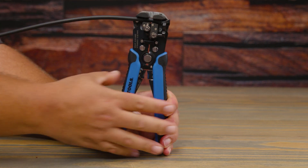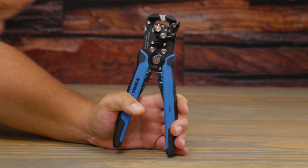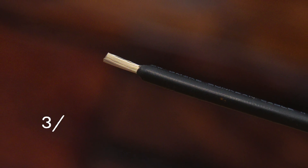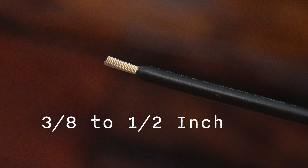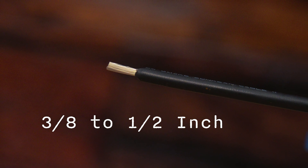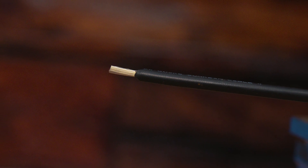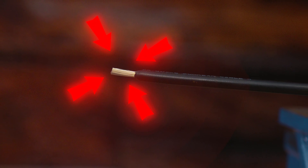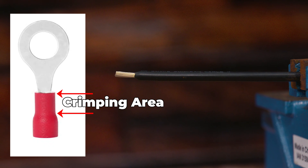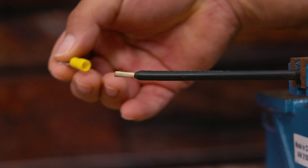No matter if you use this particular tool or a different one, the technique is the same. When stripping wire for wire connectors, you want to aim for an exposed wire of 3/8 to 1/2 of an inch. You also want to make sure that the wire is straight at the connection — hitting those marks ensures you don't have under-exposed wire or too much wire sticking out.